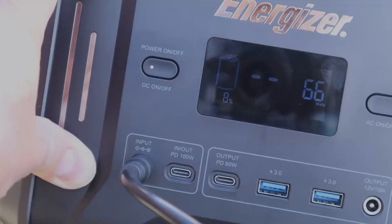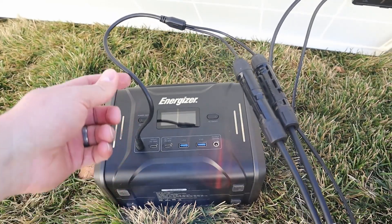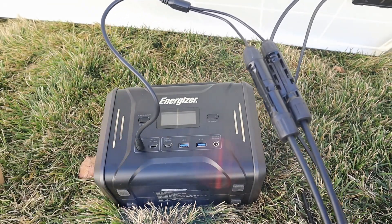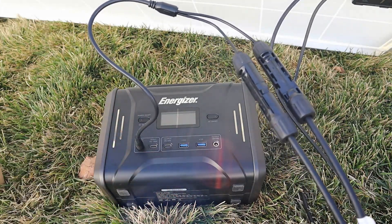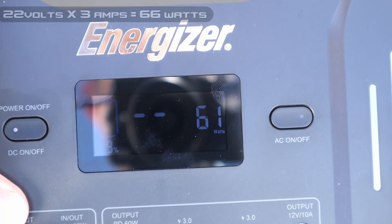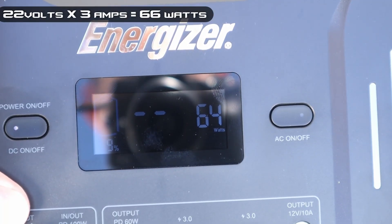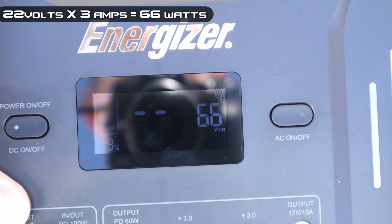Testing the final solar panel, the Bouge RV 180 watt. I hooked up the default MC4 adapter for the Energizer 320 to the Bouge RV 180 watt solar panel. Polarity looks good, it's charging. We're seeing around 64 to 66 watts input — very similar to the Elecanta 120.